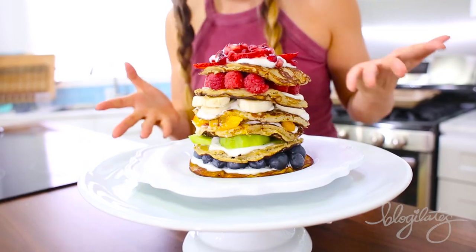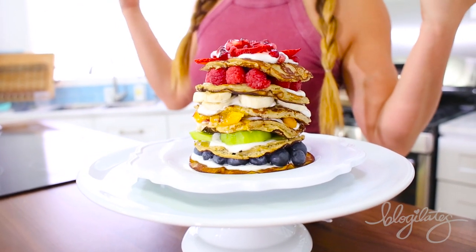And this is the final result — your Instagram-worthy, Pinterest-worthy rainbow pancakes.